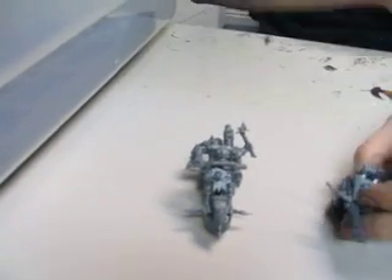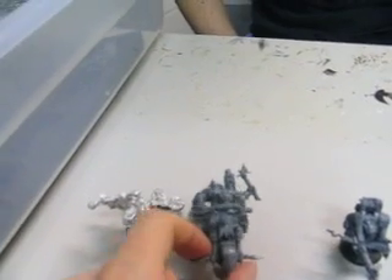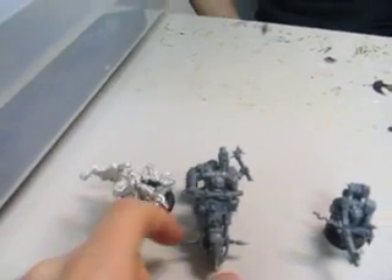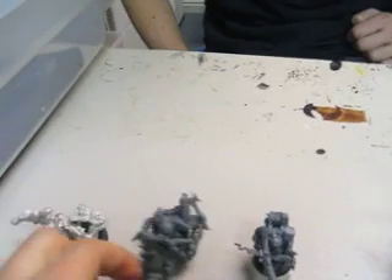these actually stand up. I don't think they would fit on 40mm rounds. You need capsule bases, but they do stand up on these little struts on the bottom, which is a really nice feature in my opinion.